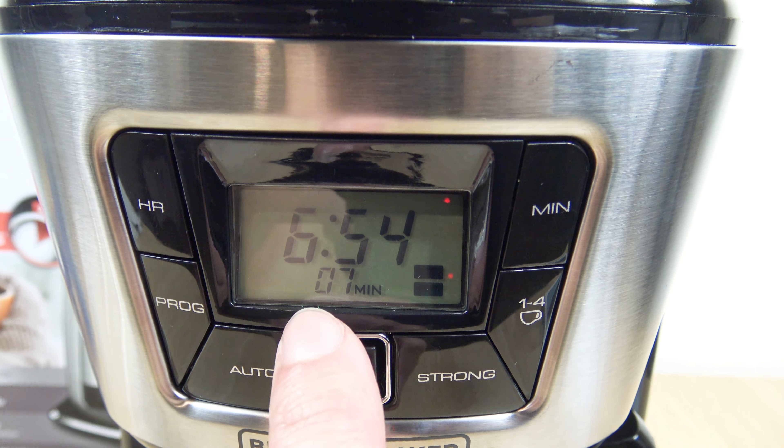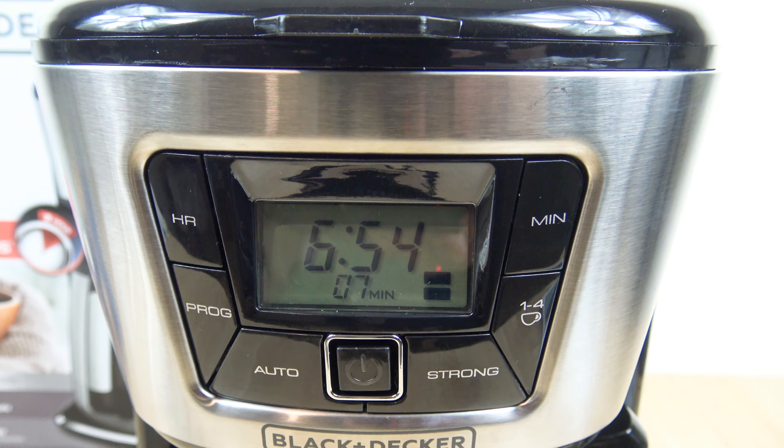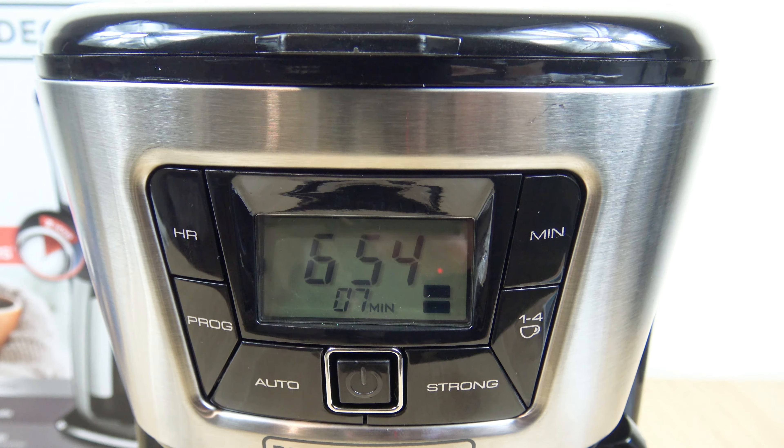You see that little timer below the main time? That basically indicates how long it's been since the brew completed, and it'll go all the way to two hours — it says it right on the box. I'm also going to test the temperature after two hours to see how well this thermos held in the heat. So let's check the temperature 120 minutes later — about 150 degrees. I was trying to get it to 155, but that's two hours later.